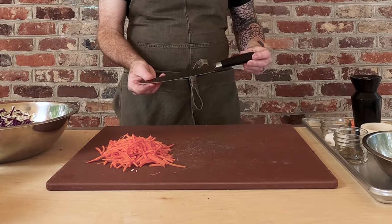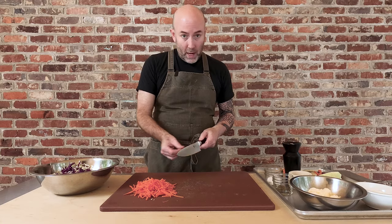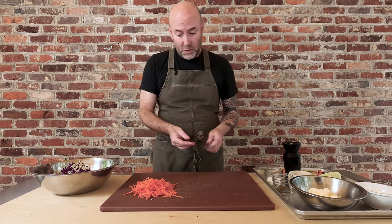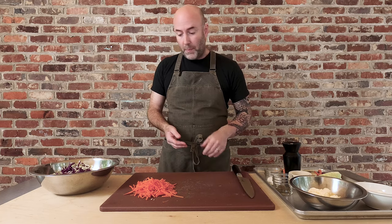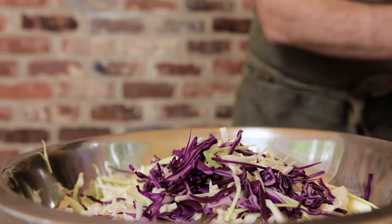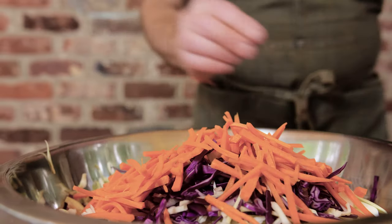I'm trying these knives out — a knife manufacturer sent them to me, but I didn't realize how dull they were out of the box. It's really hard to finely julienne carrots with a fairly dull knife, so I'm going to have to pass it over the stone a few times to get it nice and sharp. Four ounces of carrots go into the bowl — just like that.